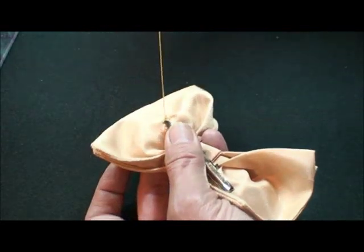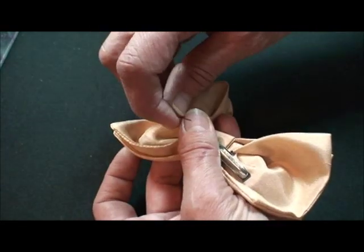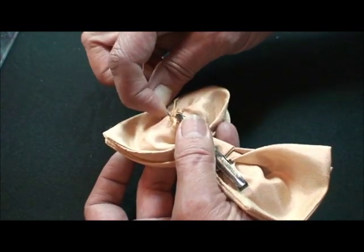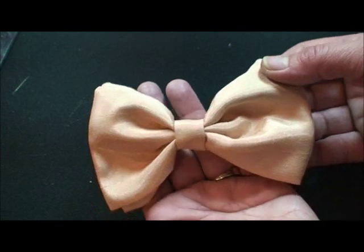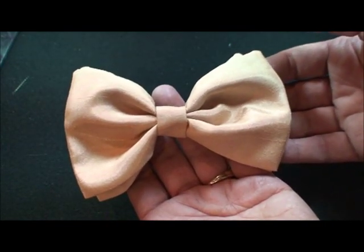So easy to make these bows, and they really do look professional if you just take your time. There — look how great that looks! Really fun to do. You can also use these for women's or girls' hair bows. Very fun to do.